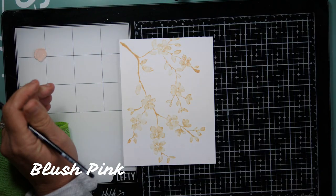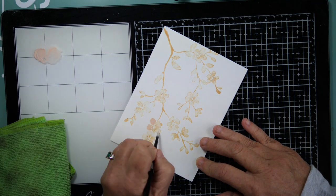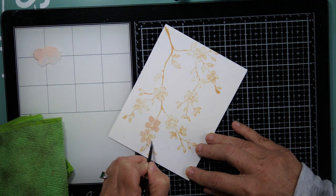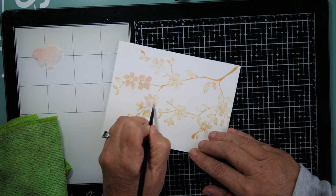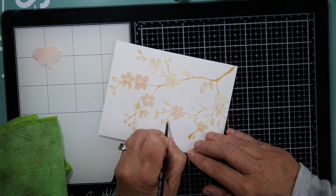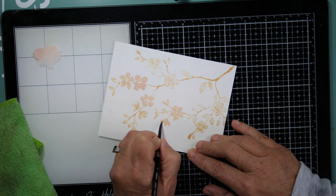I'm beginning by using the Gina K Designs Warm Glow. This is a technique I saw Jill Foster use for Penny Black, and I'll link the video below — it's what prompted me to purchase these gouaches. I'm okay with watercolors, but what I found fun about gouache is that it's water-reactive but more opaque than watercolor.